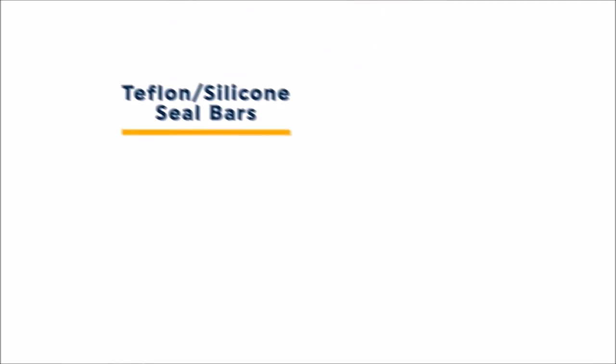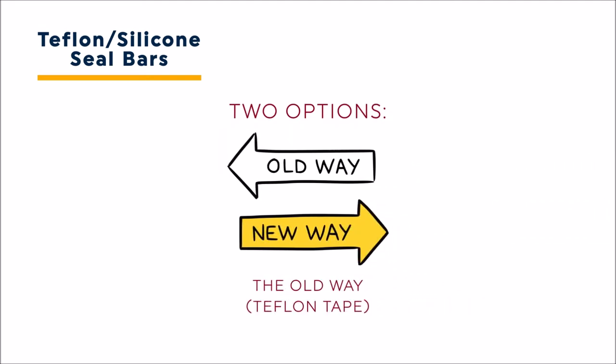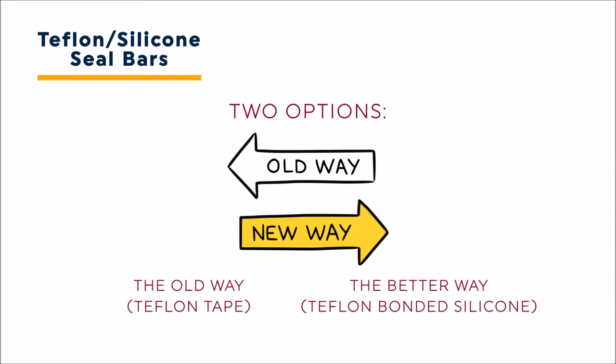There are two ways Teflon can be helpful on your heat seal line. The old way is Teflon tape or cloth. The newer, better way is Teflon bonded silicone.